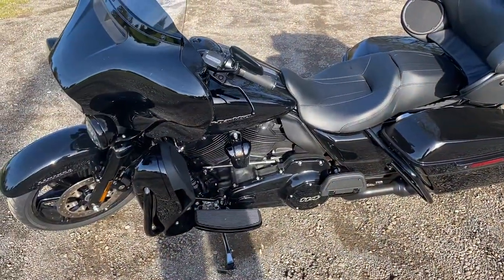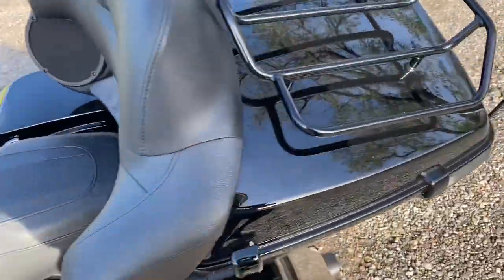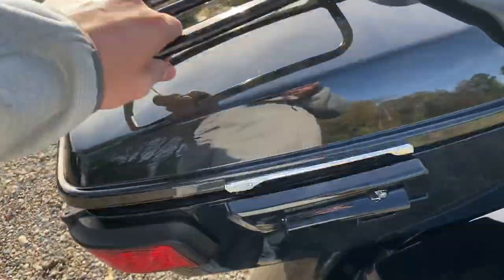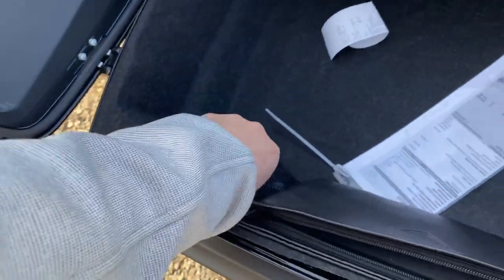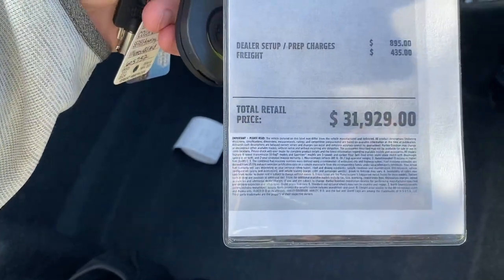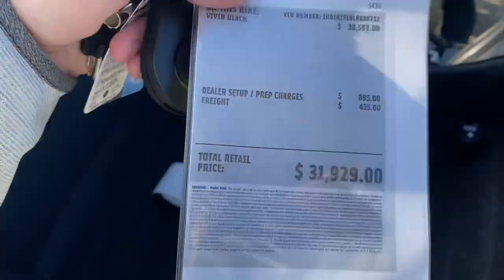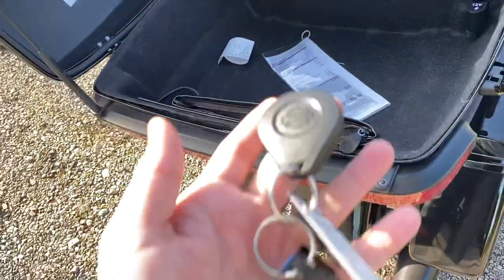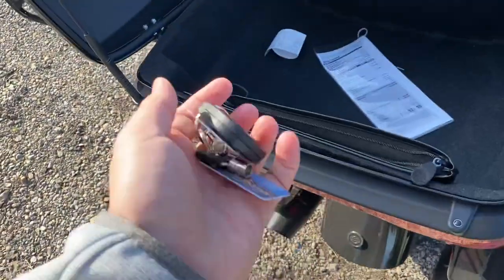My first complaint about this thing — and I really don't have many complaints — is it only comes with one key fob. When you're spending $30,000 for a motorcycle, why would they skip you out on your $50 fob? What the hell, Harley? What's up with that?